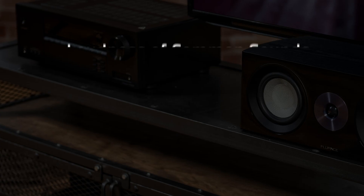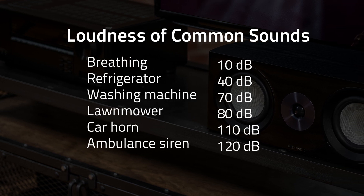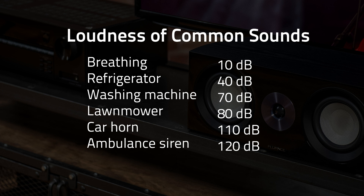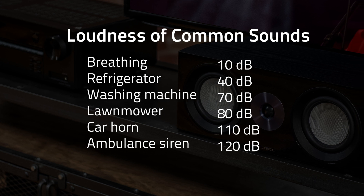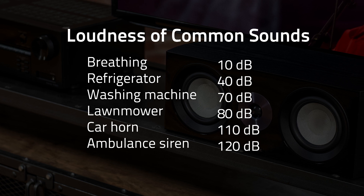To give you an idea of how loud that is: normal breathing is about 10 decibels, a refrigerator hum is about 40 decibels, a washing machine is about 70 decibels, a lawnmower is about 80 decibels, a car horn is about 110 decibels, and an ambulance siren is 120 decibels.